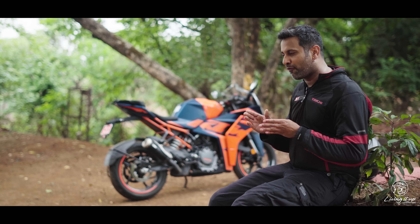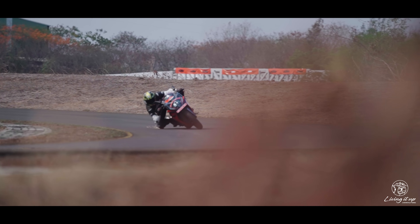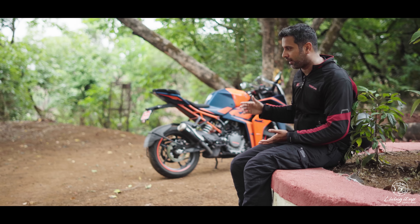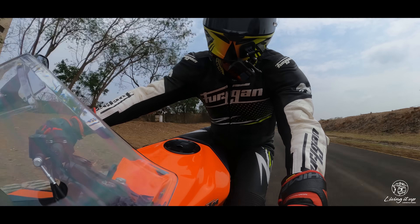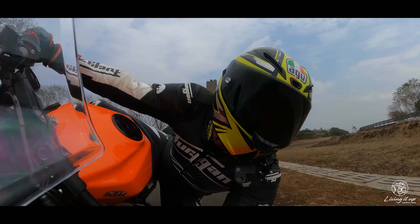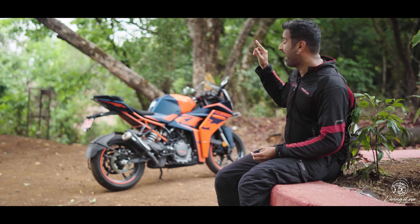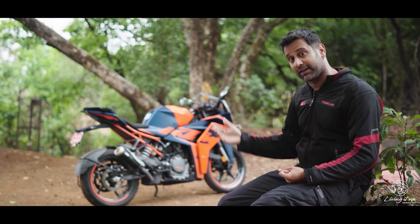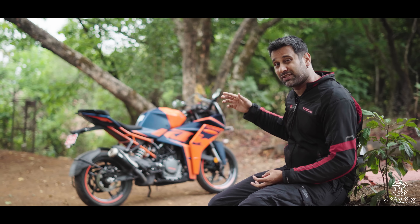It is more like a performance-enhancing system rather than a safety measure. It was very unintrusive — not once in all my laps at the track did I feel it intervene, no matter how deep I was braking into a corner. That's mighty impressive considering the bike is still running H-rated Metzeler M5S tires, which are not as sticky as the W-rated tires on the first-generation RC, and definitely don't have the same amount of edge grip.